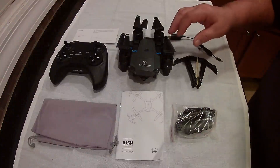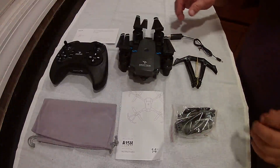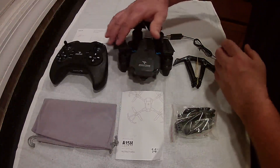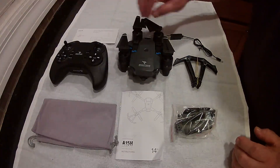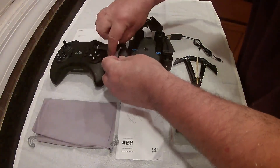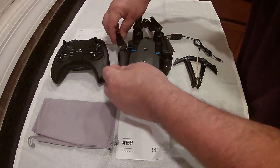This is the SnapTain A15 foldable FPV drone. Look how big this thing is — it's about the size of my hand folded down. It's pretty sweet. It's kind of got the same foldable collapsible blades that the DJI Mavic has.